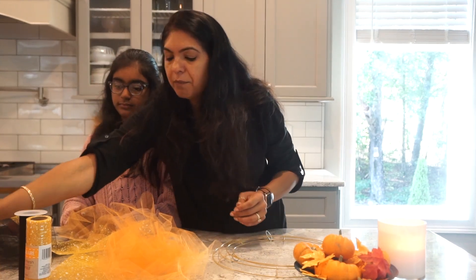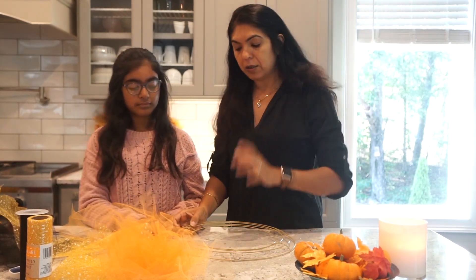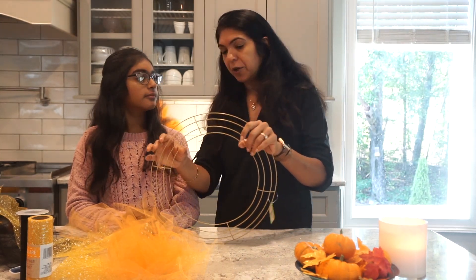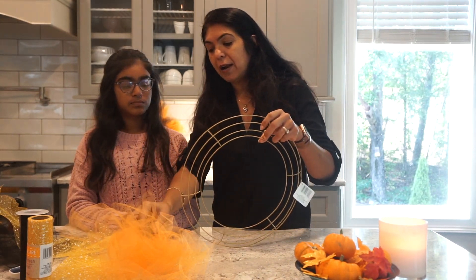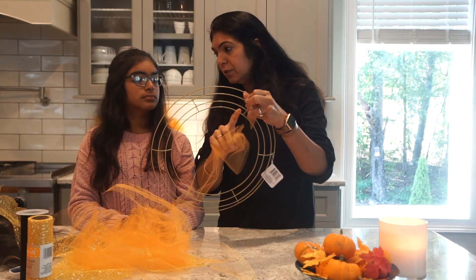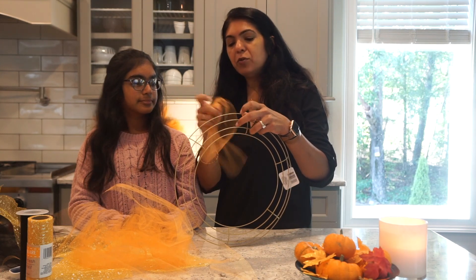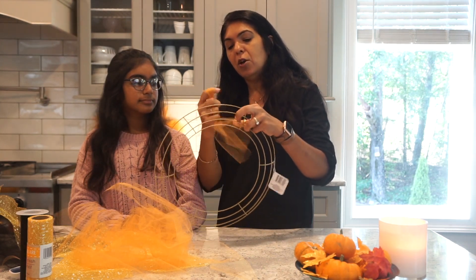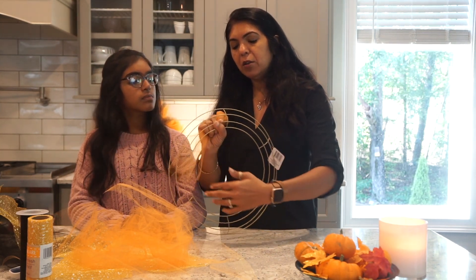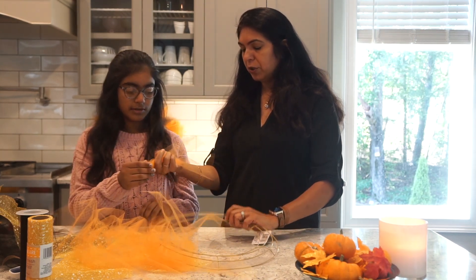Tip number three: depending on the width of your ring, you can add tulle petals to each one of the rings. You'll have four rings here, but the best utilization of your time and effort is to put tulle on two of those rings. We are doing this because we are making two tiers of flower patterns basically. So let me show how we make the thing.